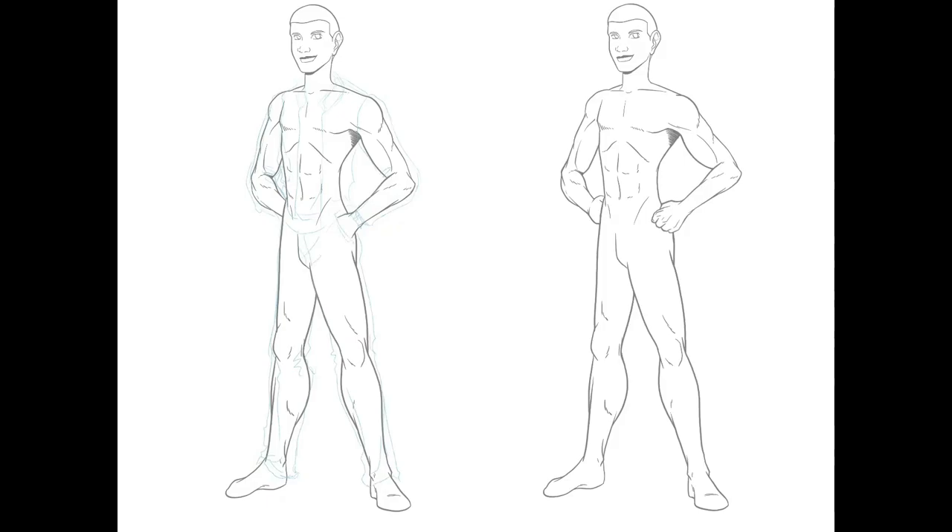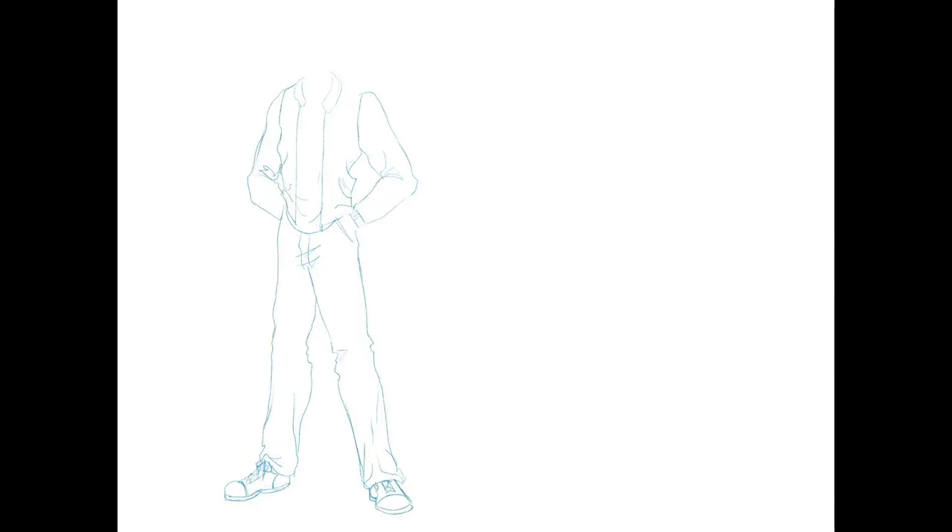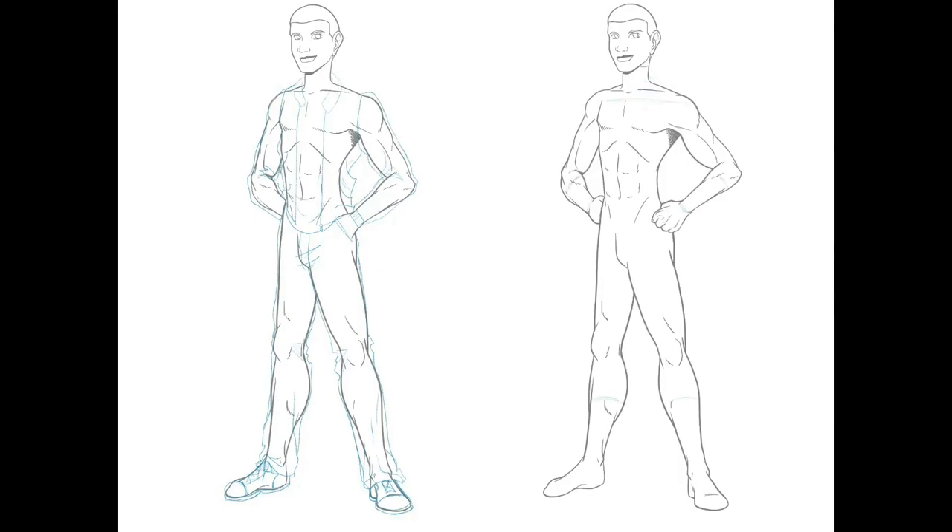Once I had both bodies designed out and inked in, I went back over and made some costuming decisions. For Steve, I wanted him to be kind of an all-American kid — smart but also athletic, somebody who can be easily identifiable — so I gave him some casual clothes.